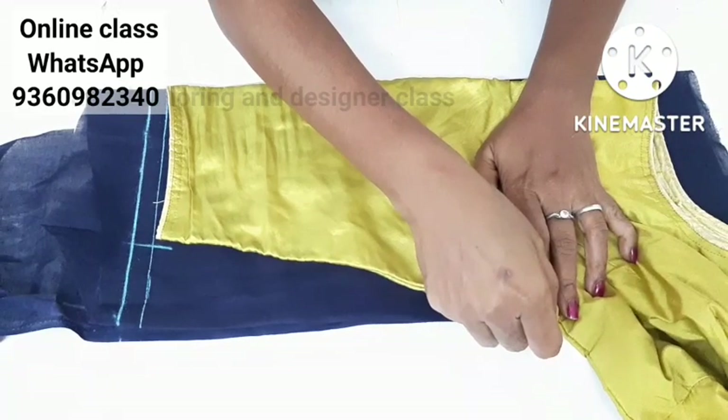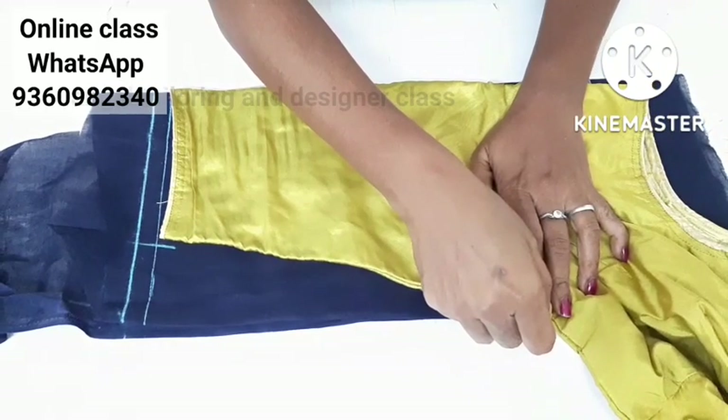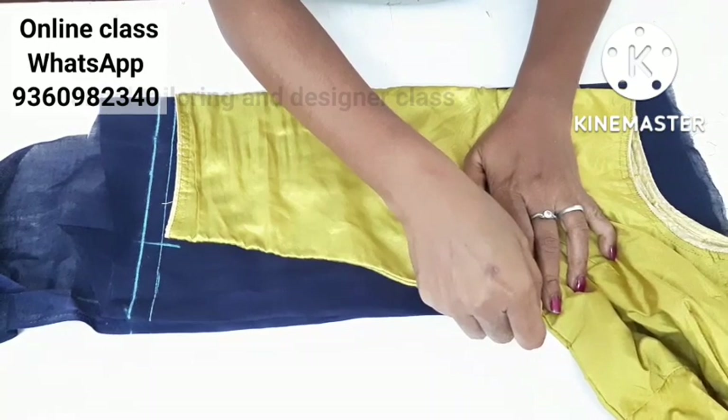Hi Friends! Welcome to Angel Tailoring & Designer Class. In this video, we will continue from the previous video. We will see the front and back marking and sleeve marking.